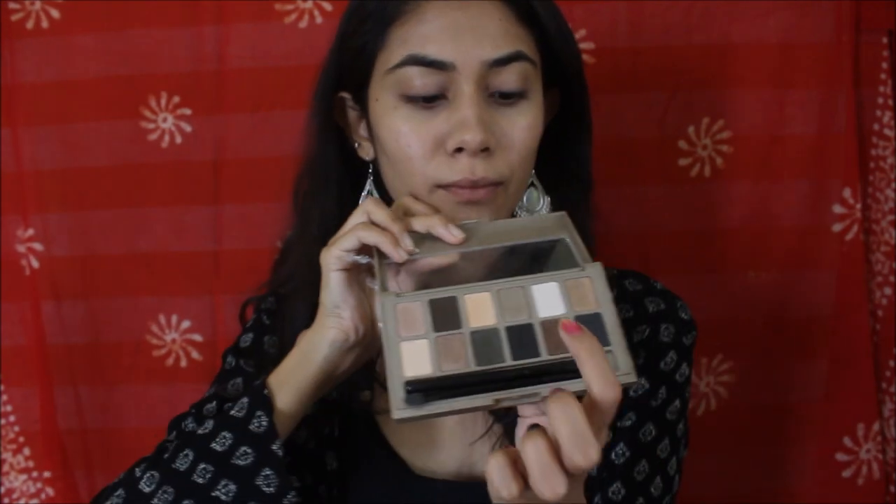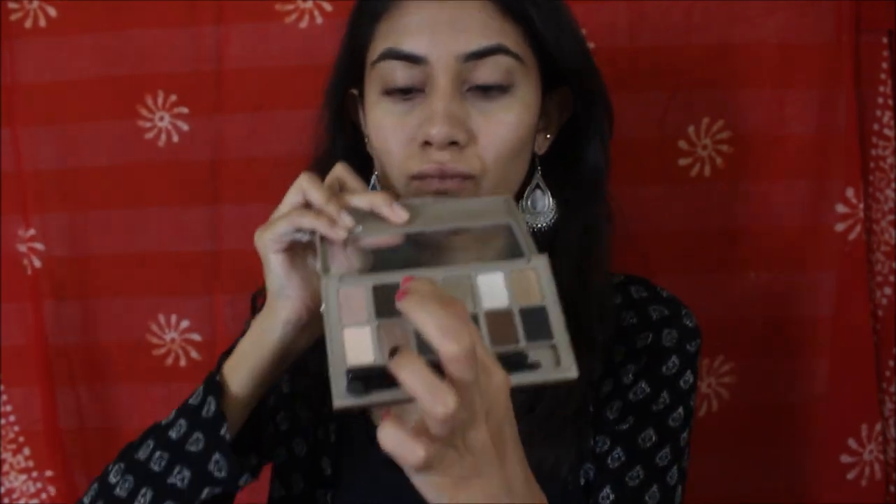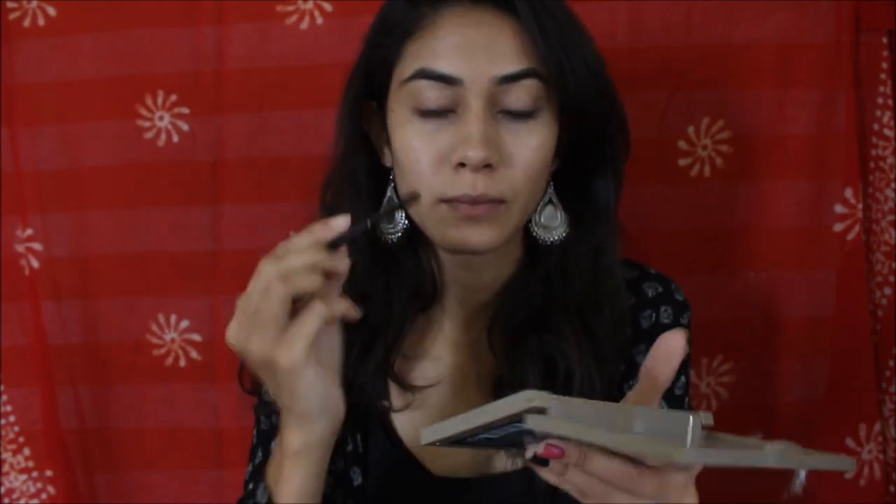Now the next thing I'll be doing is my eyebrows, and I'll be using the brown shade for my eyebrows.